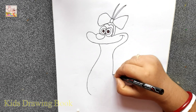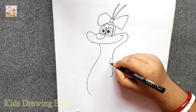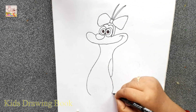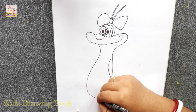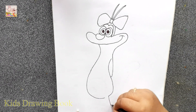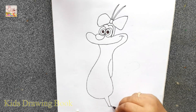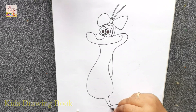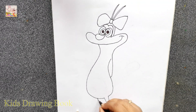Friends, I hope you are enjoying my drawing.